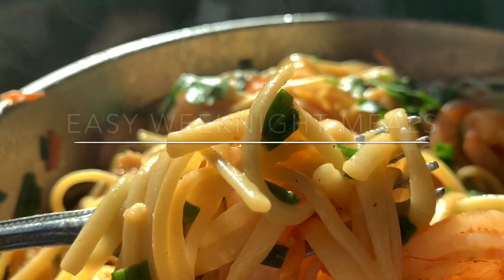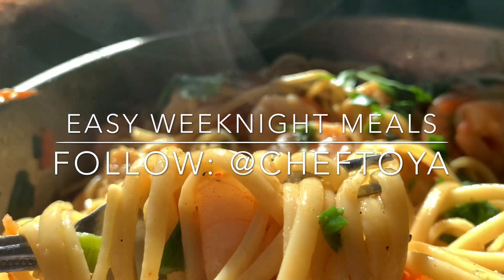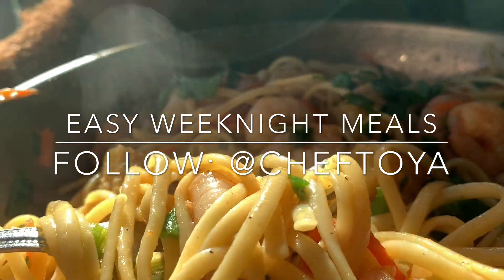Remember, vegetables are optional — it'll still be good. Instead of using shrimp, you can use chicken, and instead of using pasta, you can use zucchini noodles. Have a great night.